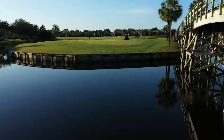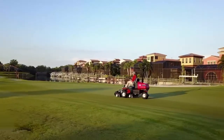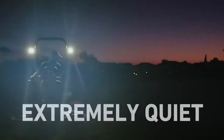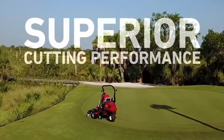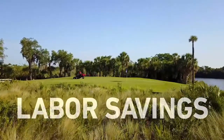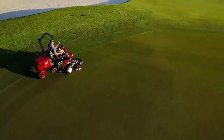Add it all up and the benefits are clear. The Toro E-TriFlex will save you time and money by eliminating any worries about potential hydraulic leaks, by getting you and your golfers on the greens earlier, by reducing the need for walking the cleanup pass, and by reducing maintenance hours and expenses — all while achieving Toro's superior quality of cut, even on the perimeter of your greens.